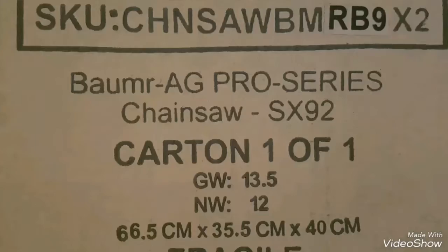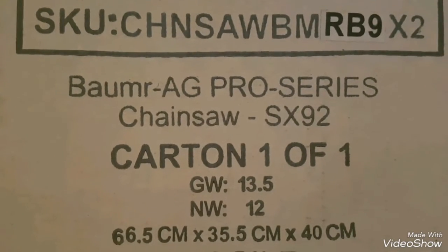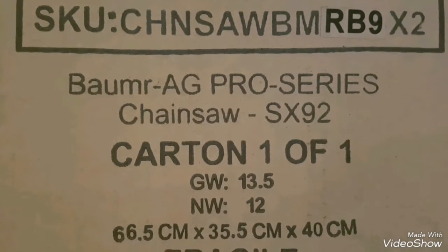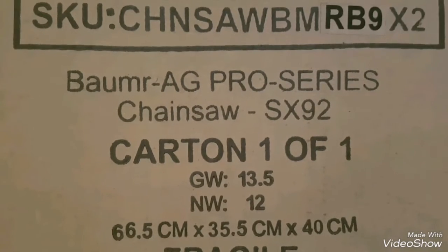Hey, welcome back to Dude World TV and today we're unboxing a 92CC Chinese chainsaw. This is the box, this is the model - it's a Bauma 92CC pro grade chainsaw, cost me about $300 Australian to the door.